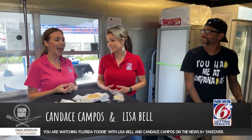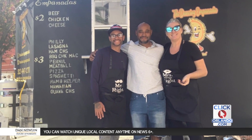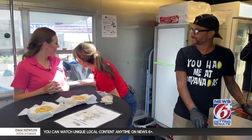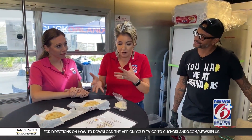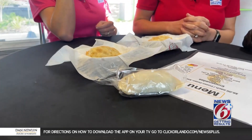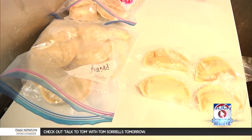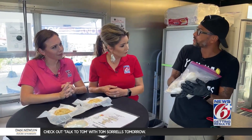Welcome back to Florida Foodie — I'm Lisa Bell and I'm Candace Campos. We had a commercial break to decide what we wanted and I still can't decide, so I'm just going to let chef do it. We are inside the Dancing Empanada food truck here in Ocoee today on location. Daniel Mercedes Jr. has already fried up an empanada — this is what it looks like fresh, and this is what a frozen dozen pack looks like. It's a flour shell — you can have corn or flour, and we do the flour.